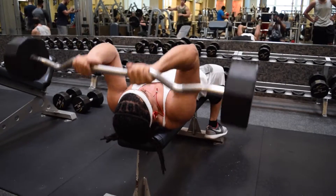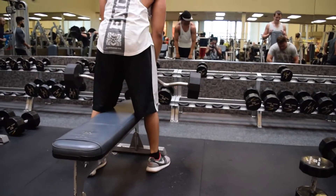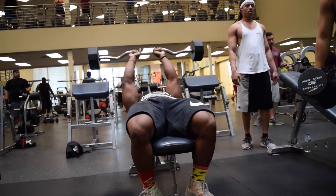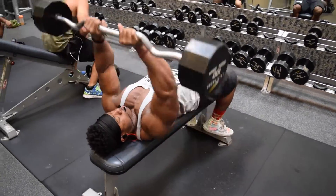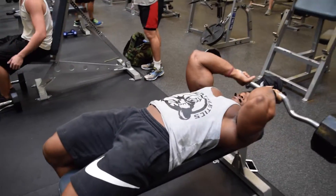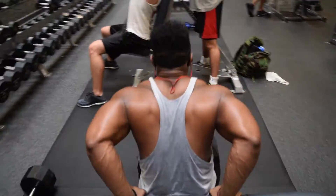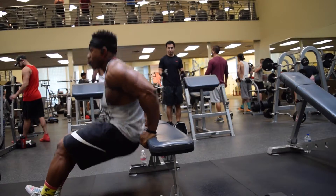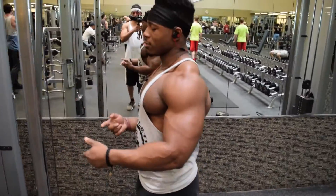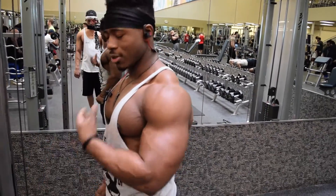Right now we're doing skull crushers with the easy bar and supersetting it with bench dips. Then we're going to do cable bicep curls and superset it with tricep pushdowns.